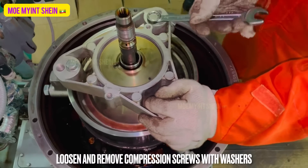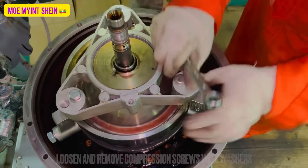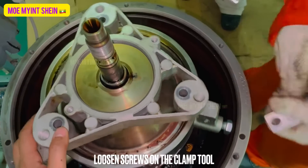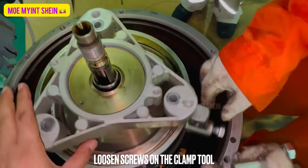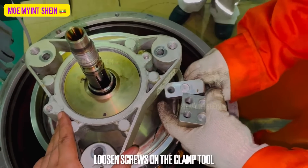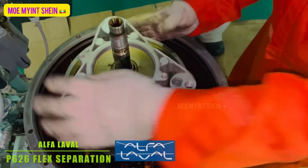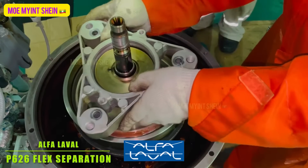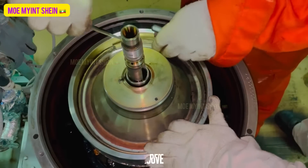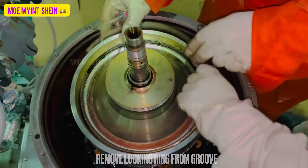Loosen and remove the compression screws with washers. Loosen the screws on the clamp tool and remove the compression tool. And then, remove the locking ring from the groove.